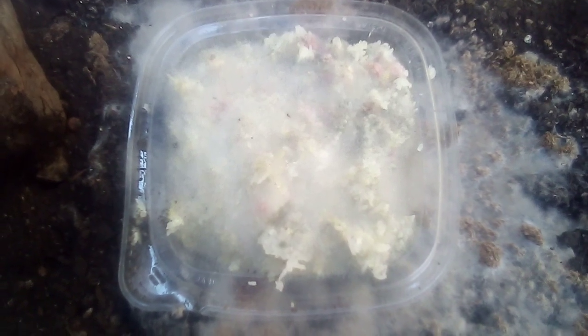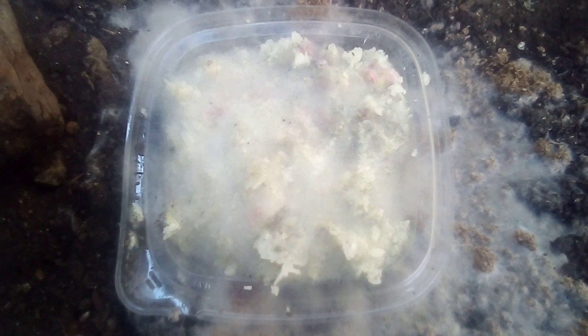You mix it up really good, and then it'll sit and hold for six months, maybe longer. You can use that as part of your tea regimen for your plants to give them living soil — give them life, microbes — and they take care of the rest.